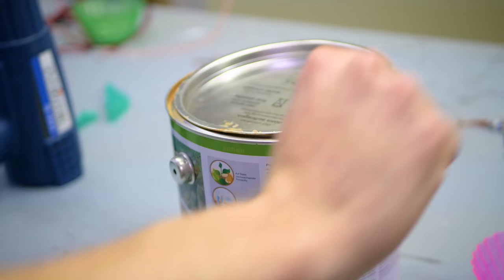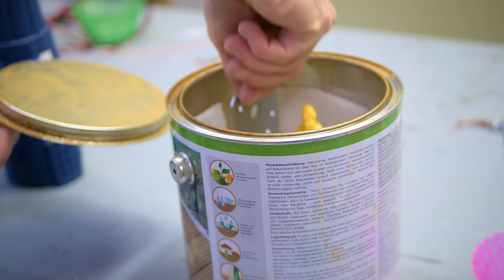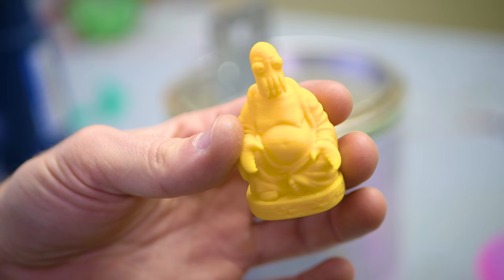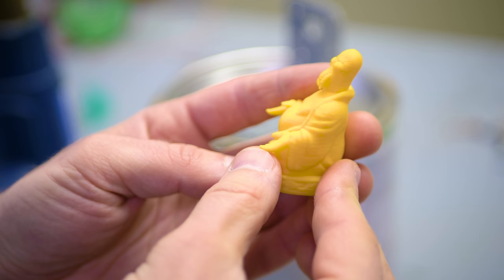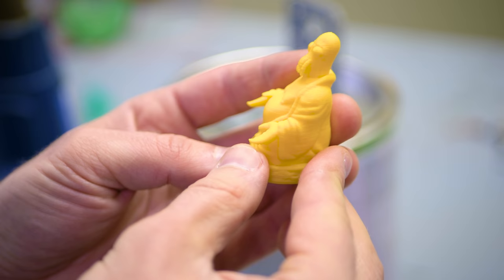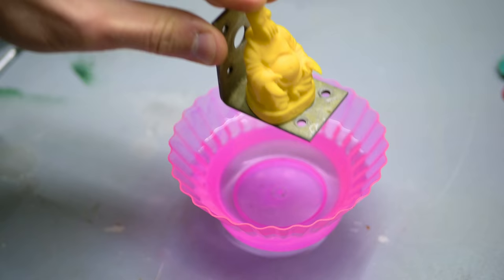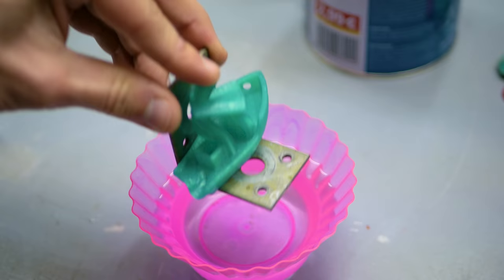Now let's check back on the vapor-smoothed Zoid Buddha. This print has been in the acetone vapor for a good hour or more, and still it doesn't look like the acetone vapor really did smooth anything out. Yes, the part is slowly becoming softer and more squishy, but there's not a lot of melting and smoothing going on. So if you'd really submerge your parts in actual liquid acetone and smear it around with your fingers, that could work — but acetone vapor smoothing for PLA is pretty much busted at this point.